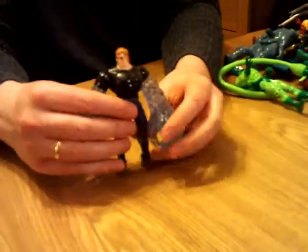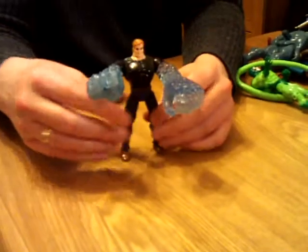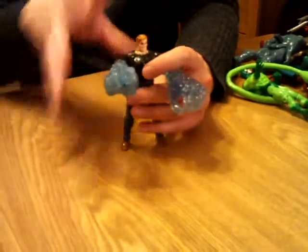We've got Hydro Man, who personally I'd never seen until the cartoon — but then again, who had? My one's legs are glued because he had a nasty accident. He does have things that fit under him that you can press to squirt water and things, as you'd expect from Hydro Man — nice effect. A bit blah for me, but cool.